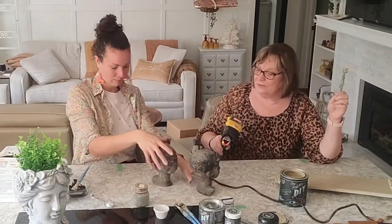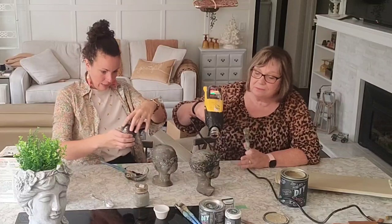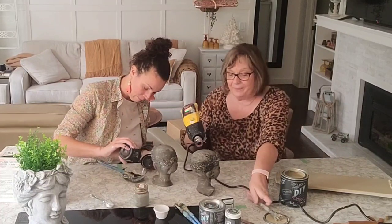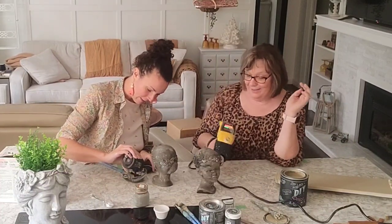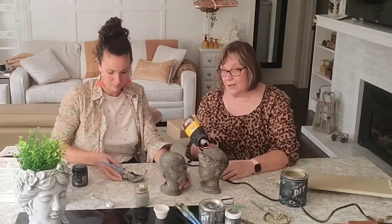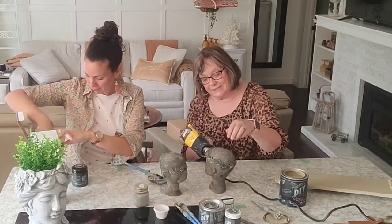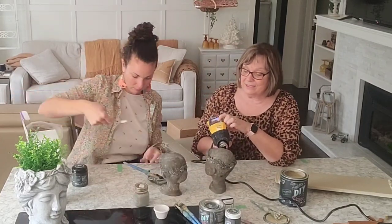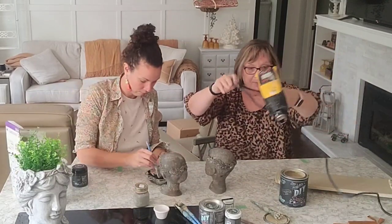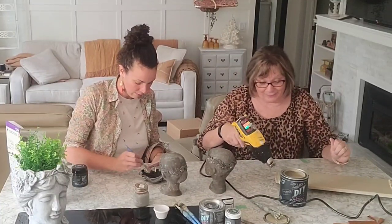I'll give them a second coat - get them covered quite well. I might need more weathered wood. Where are you off to tomorrow? Oh yeah, we're taking a little trip - Dad and I are going to Moose Jaw. Winnipeg is right in the centre of Canada, and Moose Jaw is about six hours from here in the province right next to us, Saskatchewan. The reason we're going there is because my husband's brother and his family moved there about almost two years ago.